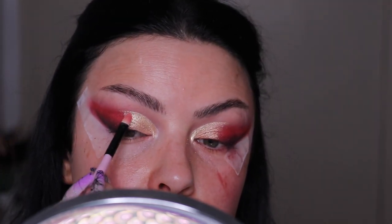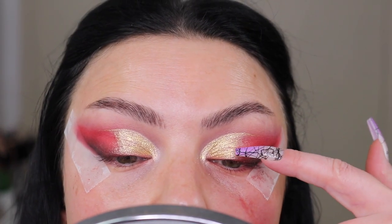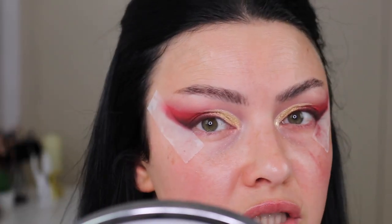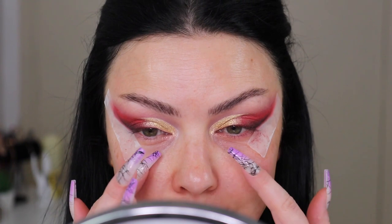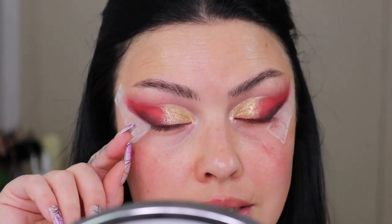It does look gorgeous, if I say so myself. I had to switch to my studio light since I was running out of natural light. I noticed the glitter does separate a little — but from far away you won't tell, especially with lashes on. We're done with the lid — we just have to do the bottom lash line. You can leave it bare or apply a little bit of red, but let's see where my brain takes me.